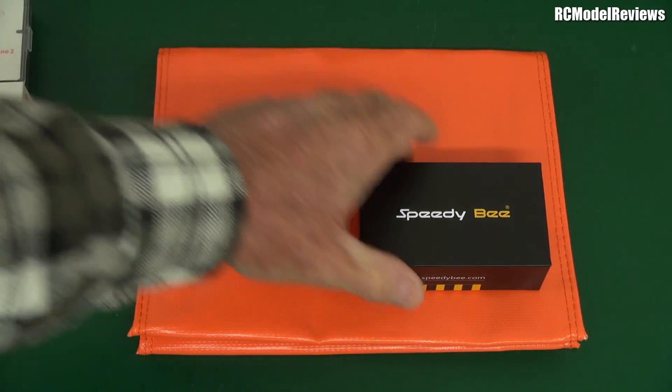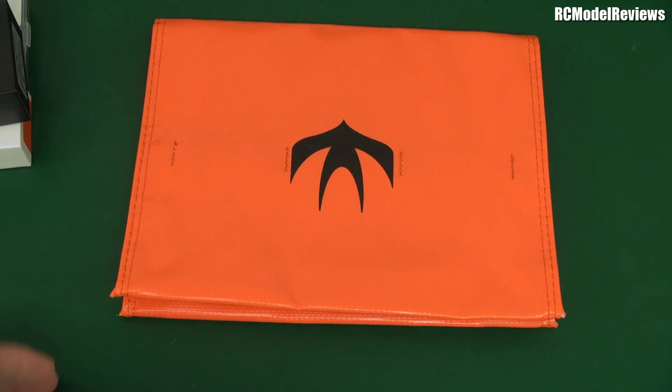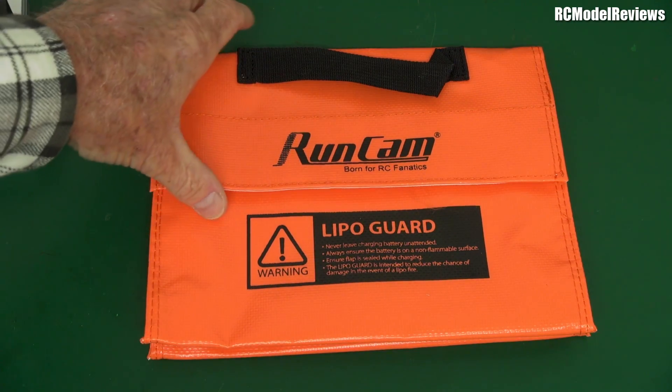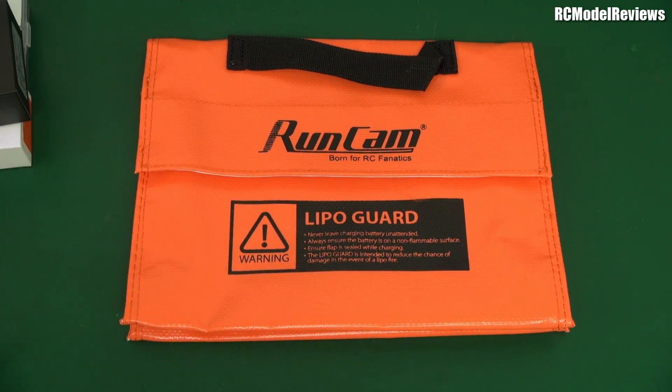I'll get rid of the little bits and look at the big one first because this is a bit of an unusual one. Look, it is a hat, it's a handbag, it's a lipo bag — a lipo guard. I don't know if Runcam are just basically using this as a promo bit of swag or whether they're selling them. You could go to the Runcam site and find out.